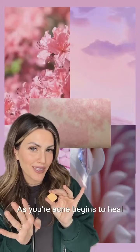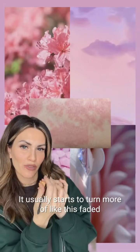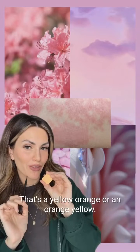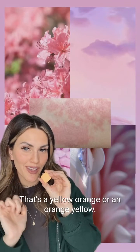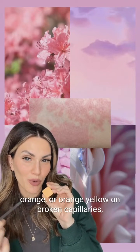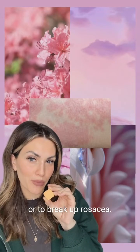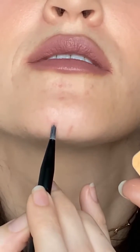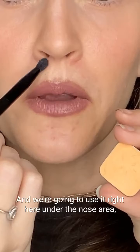As your acne begins to heal, it usually starts to turn more of a faded red color, which is usually excess purple and blue. For that, we're going to use a color that's a yellow-orange or orange-yellow. You're also going to want yellow-orange or orange-yellow on broken capillaries or to break up rosacea. Applying some yellow-orange right here — and it's gone. Also using it right here under the nose area.